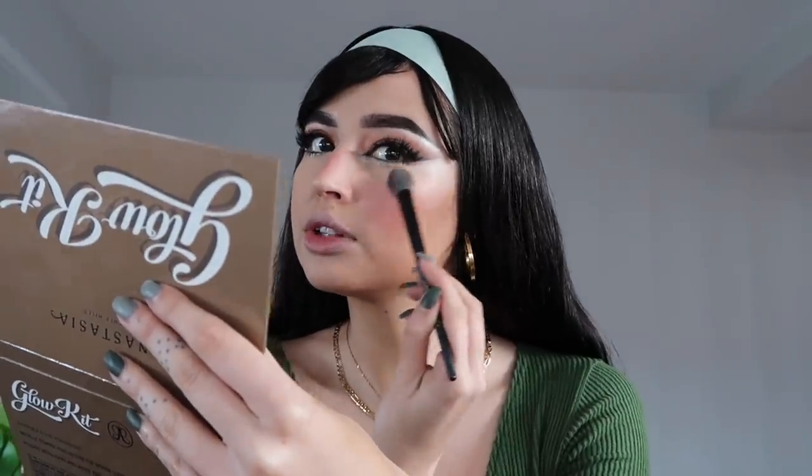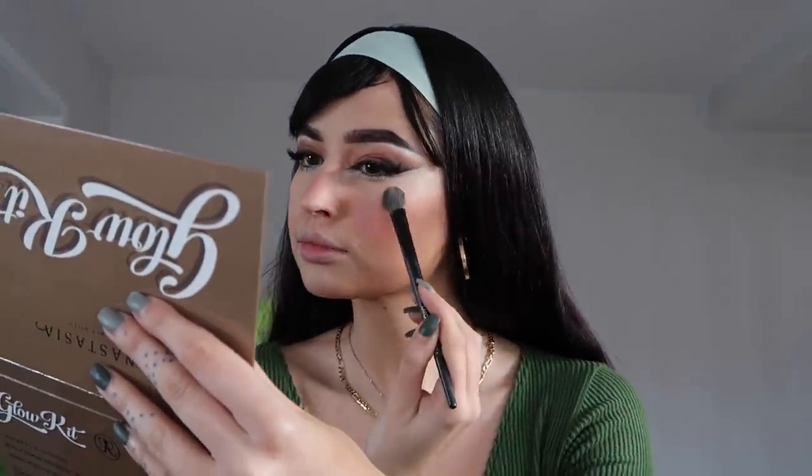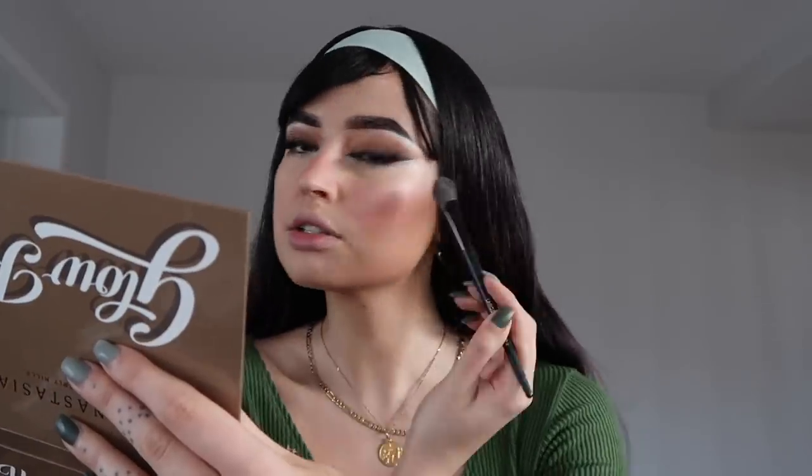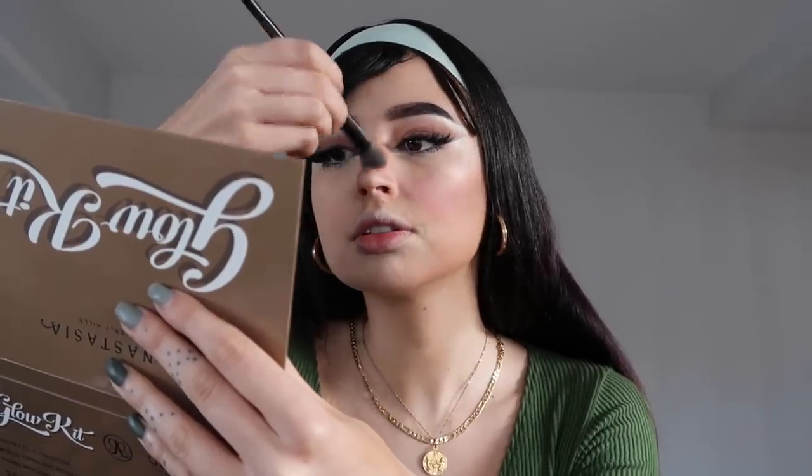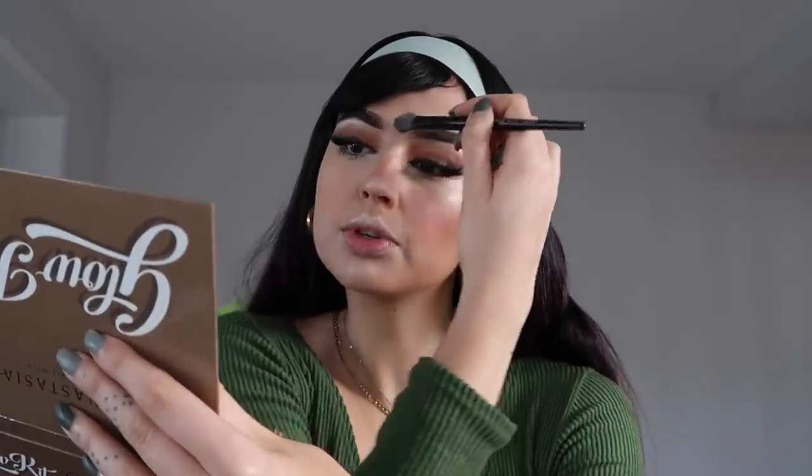To finish the cheek sculpture I'm adding highlighter from the Anastasia Beverly Hills Glow Kit palette, using the Sunray shade, highlighting all the area left without bronzer. You really want to create that beautiful lifted shape. You can even add a little to the corners of your mouth and the top of your lip — that makes lips look bigger — and a touch on the tip of the nose to lift it, and a little between your eyes.